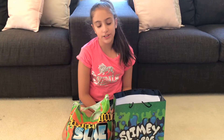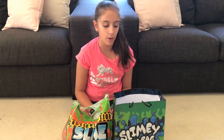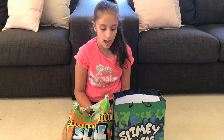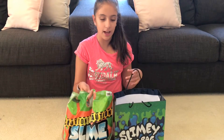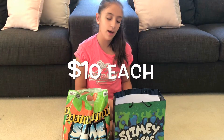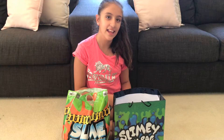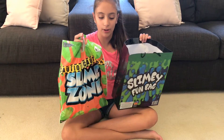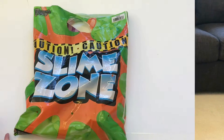Hey guys, today I'm going to be showing you two show bags I got from the Royal Easter Show this year. They are both slime show bags and I got them both for ten dollars. I'm going to be showing you what's inside and if they're worth it. Let's get into it — let's start with the Slime Zone.